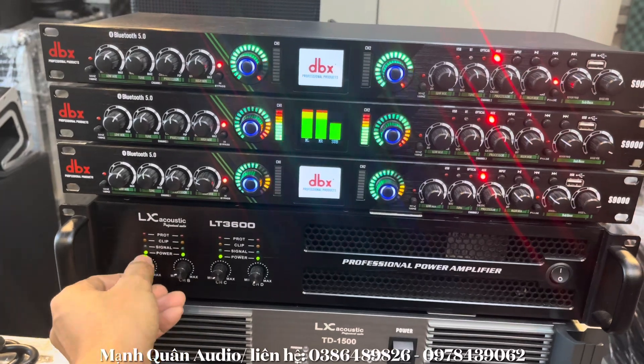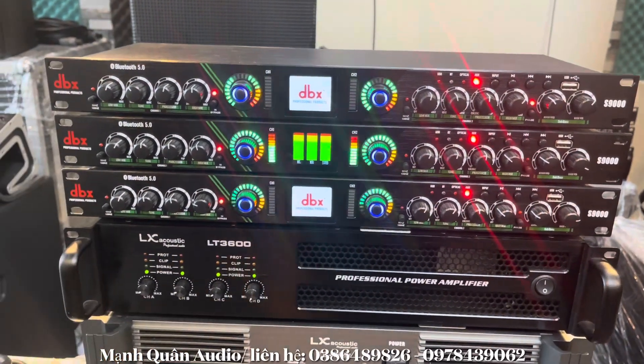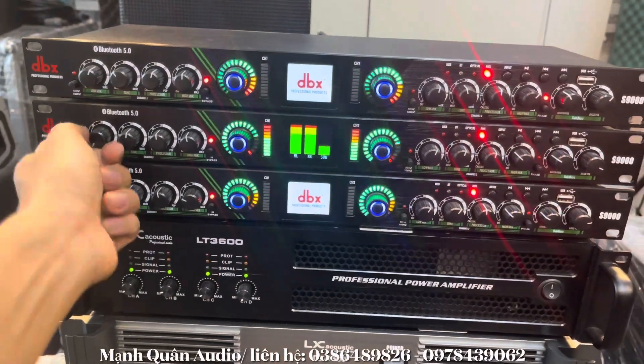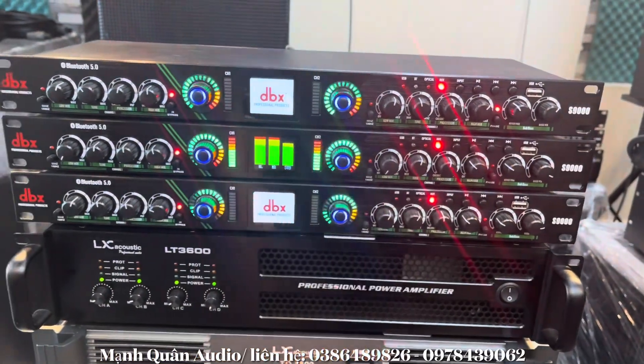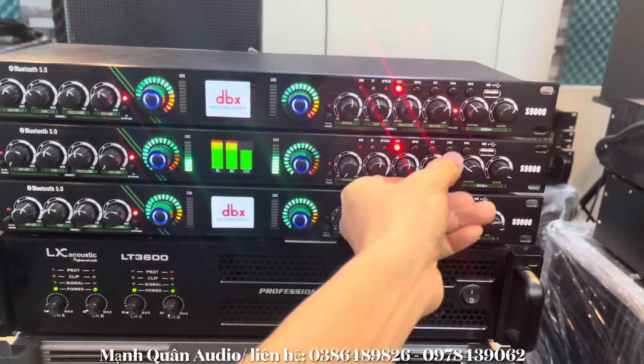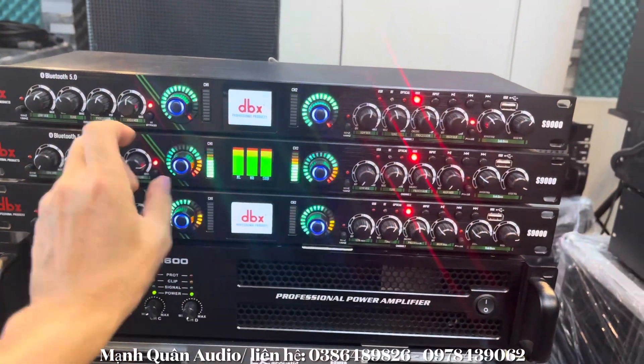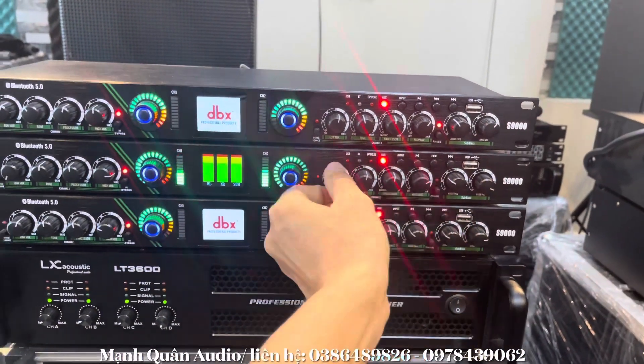Em đang kết nối lưng tiếng với cục đẩy, tiếng nó ra rất là mềm. Giảm bát đi — mất bát đúng không. Giảm chét này — nó rất là nhơi. Tăng chét lên — nghe khác tới đó luôn. Tăng bát lên.